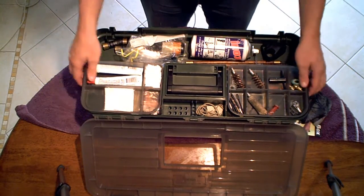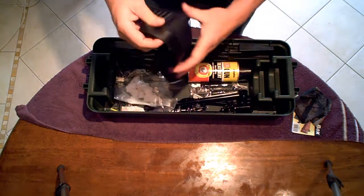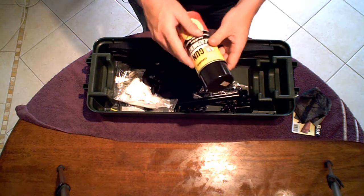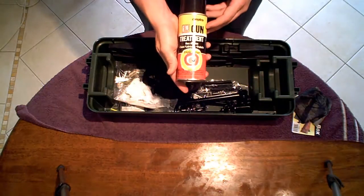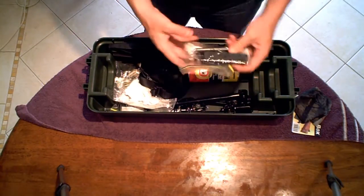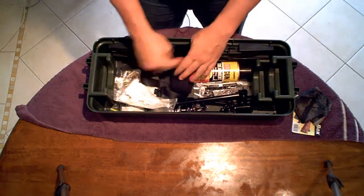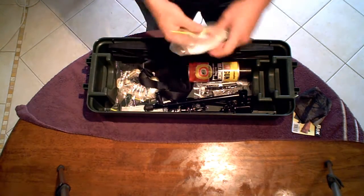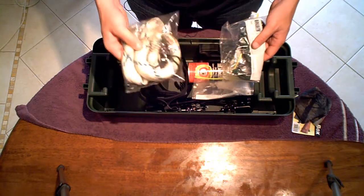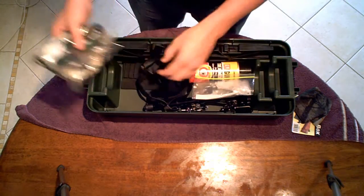Now if I take this off, you can actually get access to the bottom. I've got my sling, I've got some more gun treatment — this one actually has solvents in it to clean the gun, it's an all-in-one cleaning agent, G96. I've got my .22 long rifle magazines in another bag, just to keep them from getting messy. More patches. I've got two bore snakes — one for the 12 gauge, and this one is for the .22 and the .223.